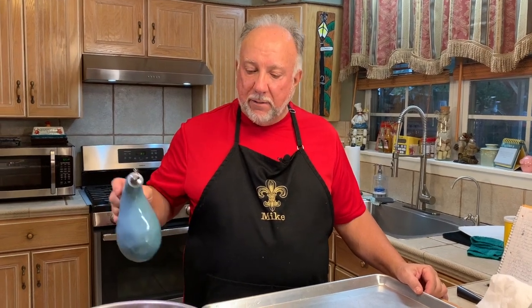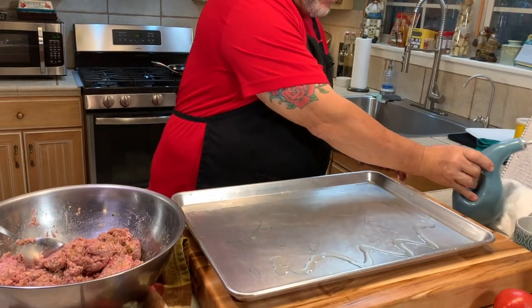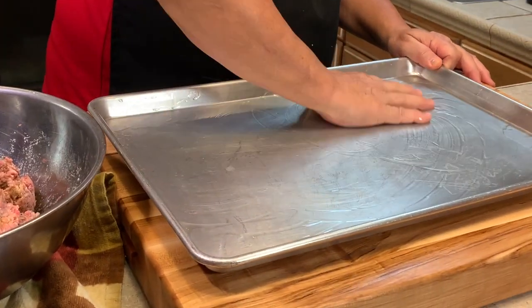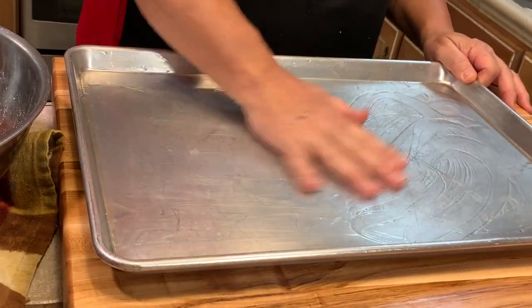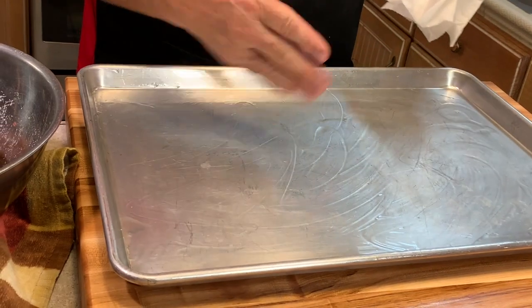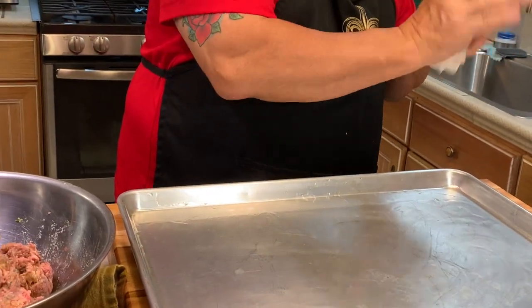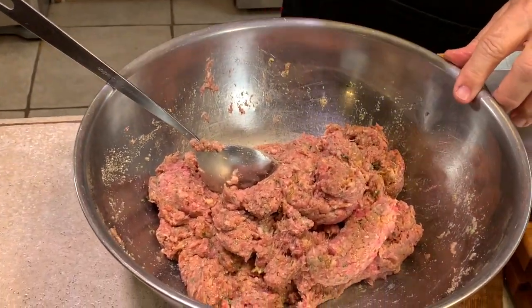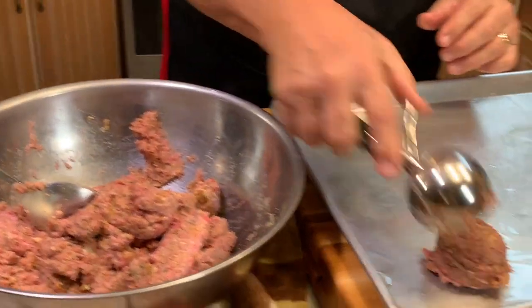Before we start making the meatballs, we're going to take a little olive oil and drizzle it down on this cookie sheet. Just stick your hand in there — you're cooking in your own kitchen, so why not? We do this because we don't want the meatballs to stick.